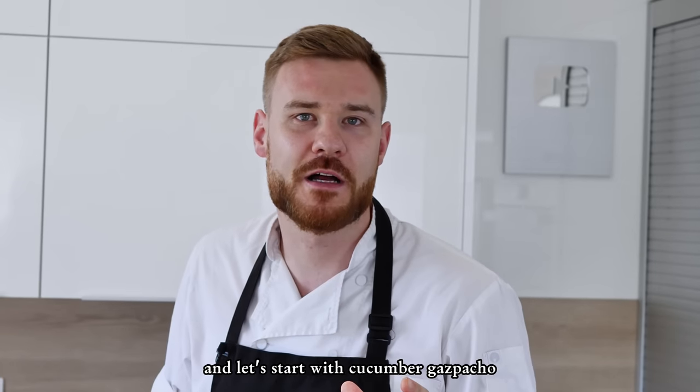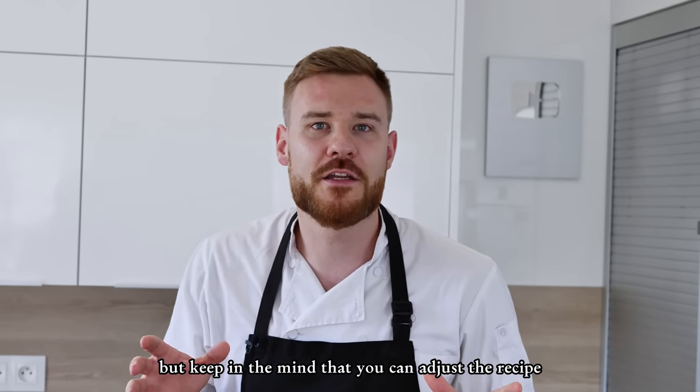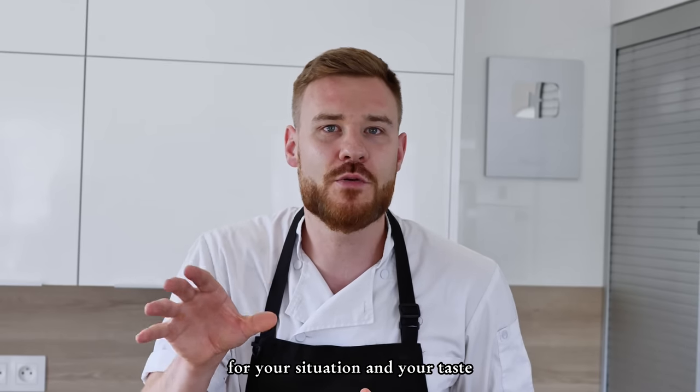Let's start with cucumber gazpacho. I will leave the full recipe with measurements in the description below, but keep in mind that you can adjust the recipe for your situation and your taste.